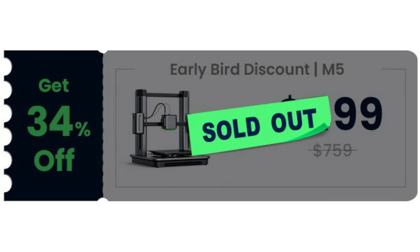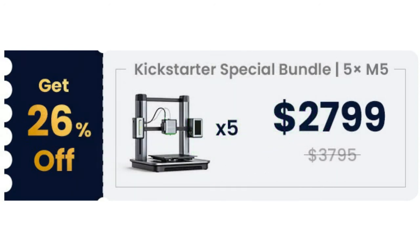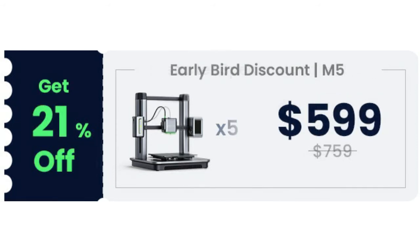Never waste a second or an ounce of filament again with error alerts. M5 scans for broken material, then stops the print and notifies you if it occurs. Keep your print going with safe storage during power outages — if the power goes off, the printer saves the current layer and resumes the print when power returns.